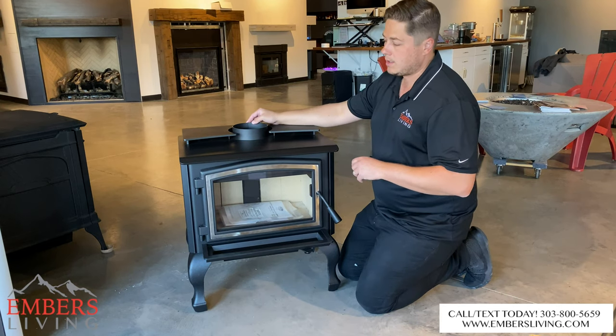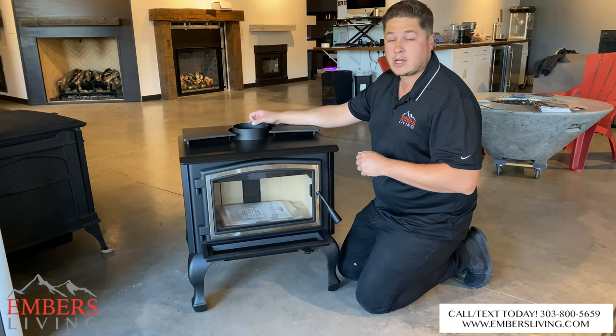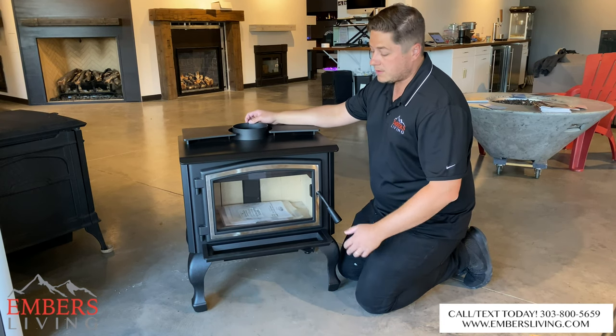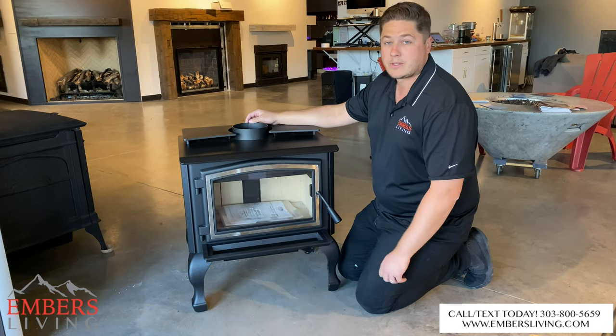If you wanted to see these products in person, come down to our showroom — we're in the Denver metro area in Westminster, Colorado. You can call or text our staff at 303-800-5659, and check out all these products on our website at www.embersliving.com. Thanks so much for checking out this video.